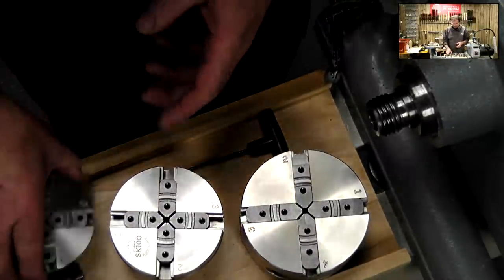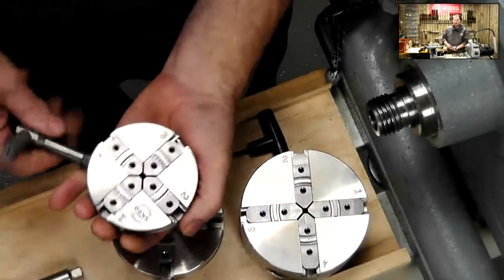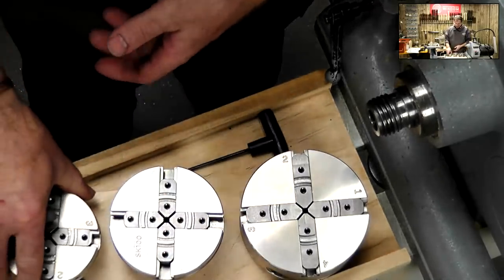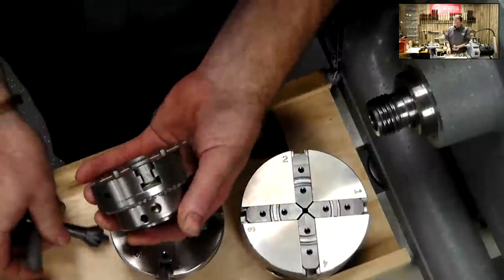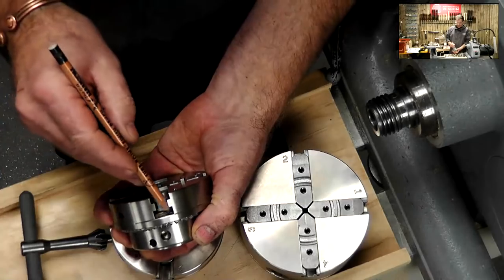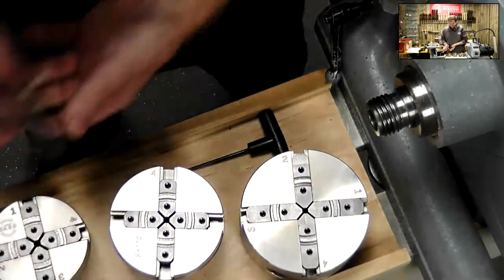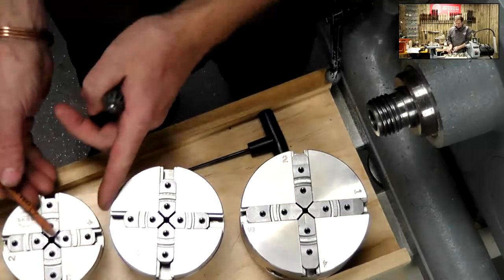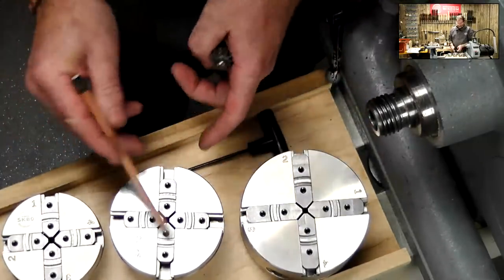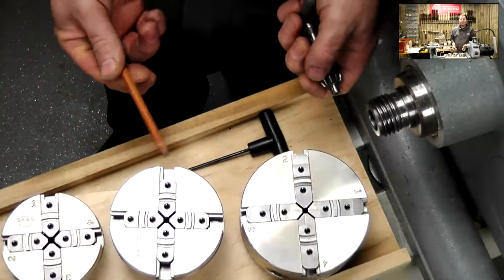They all have a scroll method - if I turn the scroll I can open and close the jaw system. At the moment the chucks have got no jaws on. The H-shape block in here is classed as a mounting jaw. The 80 and 100mm have a slightly shorter mounting jaw; the 114, slightly longer. But actually any of the mounting jaws are interchangeable - so I could take the 100mm and put them into the 114 and they will still fit.